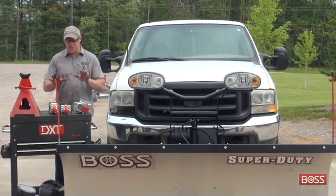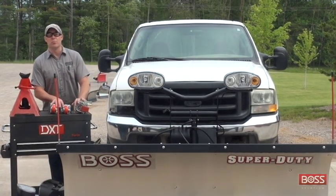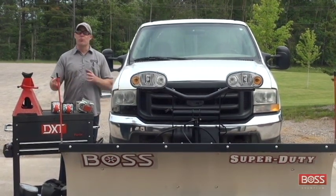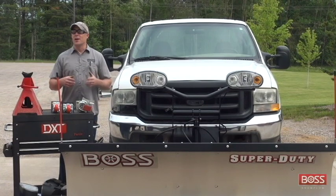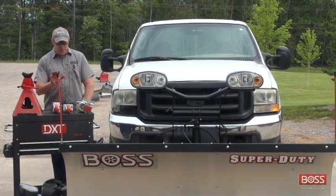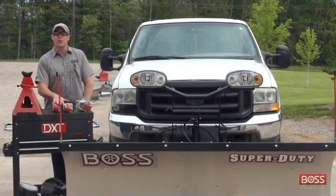Some of you may or may not know that Boss actually offers dolly wheel kits for their blades. These dolly wheel kits are great to apply to your blades so that you can move them around from your storage department. If you have a tight service area, these are great for getting them into different work areas for your garage. In today's video, we're going to talk about how you simply install these.